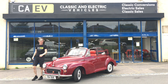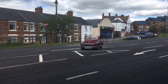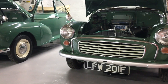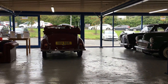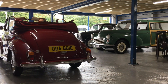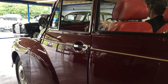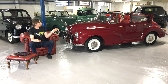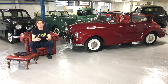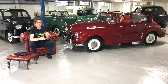Hello, I'm George from Classic and Electric Vehicles and this is our Morris Minor Electric Conversion. Welcome to Classic and Electric Vehicles headquarters here in Durham City. In this video I'm going to tell you all about our electric Morris Minor conversion, and also at the end of the video I'll tell you a little bit about the other things that we do, some of which you can see behind us. Without further ado, let's get on and have a good look around the electric Morris Minor conversion.